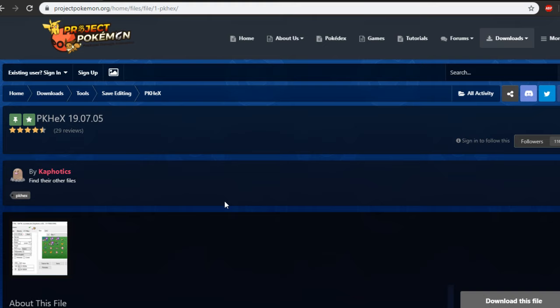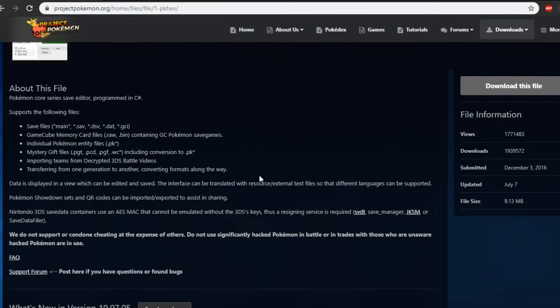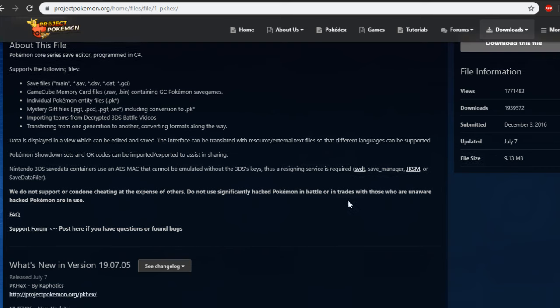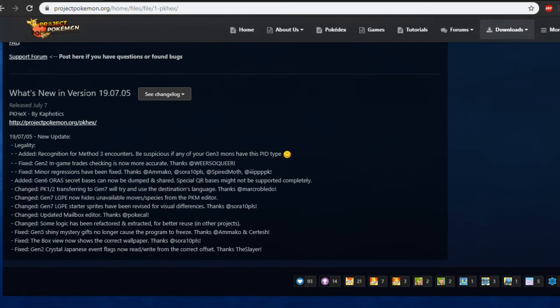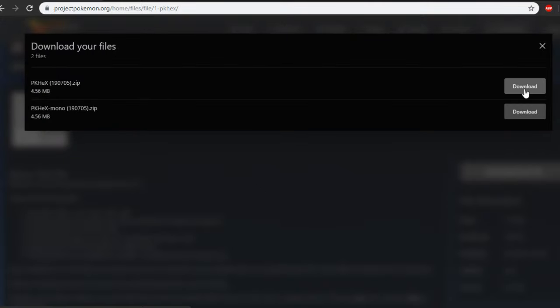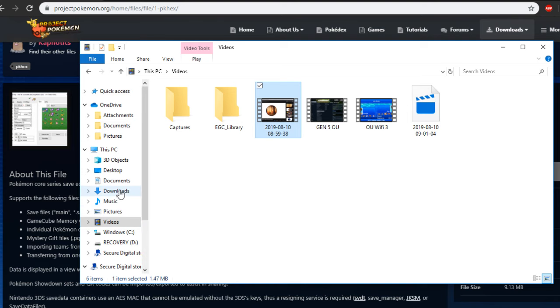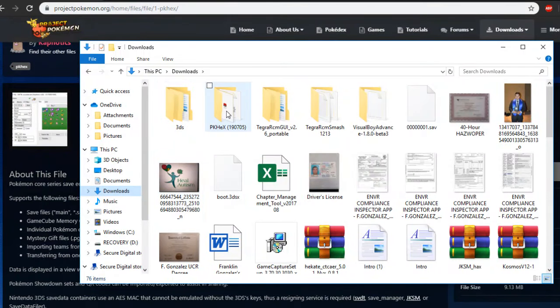The website I use is projectpokemon.org. All you gotta do is just type PKHEX or 3DS and it should be the first result on Google. Once you're there, you're gonna look at the entire website — you can see what kind of file it takes care of, individual Pokemon, GameCube memory cards, and every time there's a new version it tells you what they updated. This is the latest version I will be using for this tutorial, so download the file here. You're gonna download just the zip, you don't need the mono thing, and you'll notice the numbers are based on the date it's been updated.